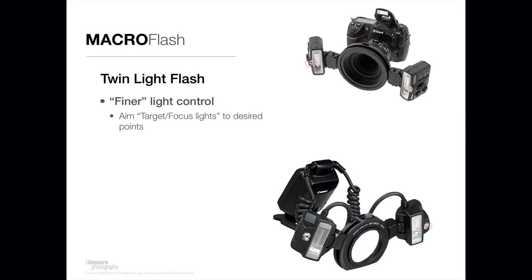The other type of flash solution for macro photography is called a twin light flash. It's called a twin light flash because there are two flash heads. In the upper part is a Nikon solution, and on the bottom is a Canon solution.